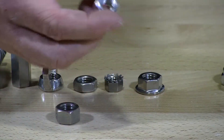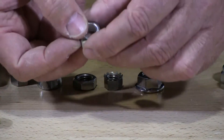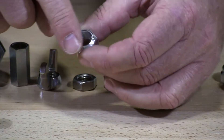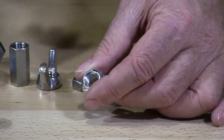They call this a stover or prevailing torque locking nut. It has a locking mechanism that's built into this cone, and as you put it on it starts to act like a locking nut.